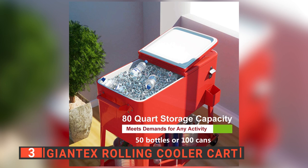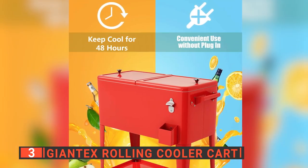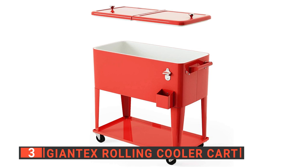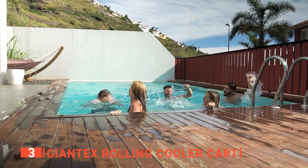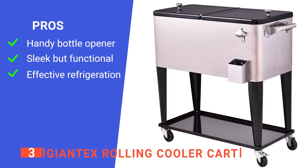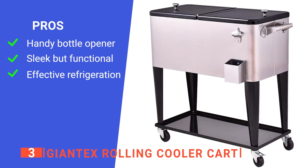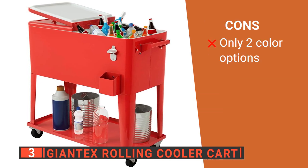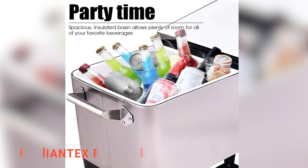I like that it can accommodate up to 50 bottles or 100 cans. It can be moved anywhere conveniently, and the cooler has enough space to keep all drinks cold for up to 48 hours. This stylishly designed outdoor cooler trolley cart can make your outdoor events more enjoyable, whether you're hosting a pool party at home or out on the beach. Its pros are its built-in bottle opener and cap catcher, it looks elegant yet is also very practical, and it keeps beverages cool for 36 hours. However, it is only available in silver or red. The Giantex rolling cooler cart is ideal if you are hosting a large poolside event.